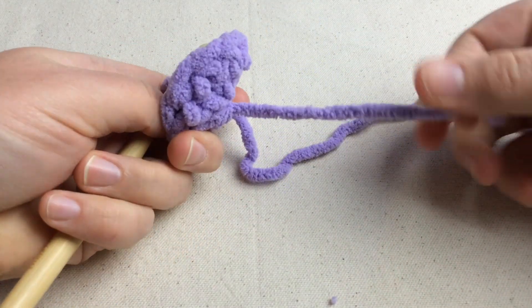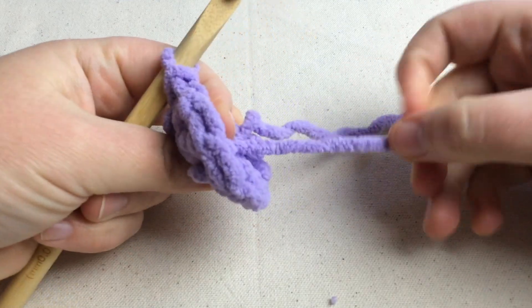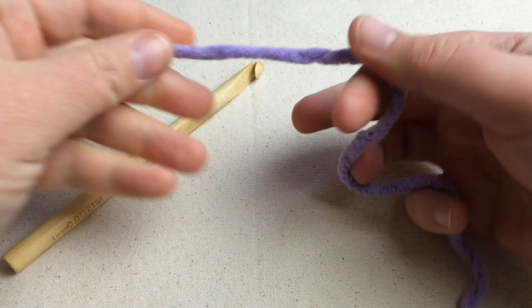This will end up getting woven in and cut later on, so for now you can just let it lay. You're all done.